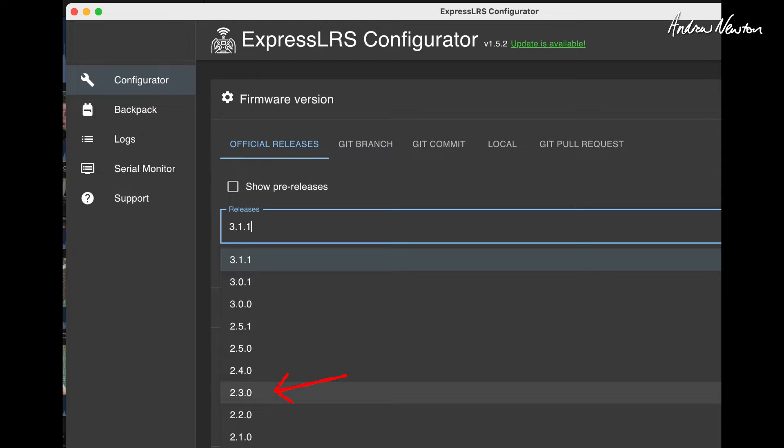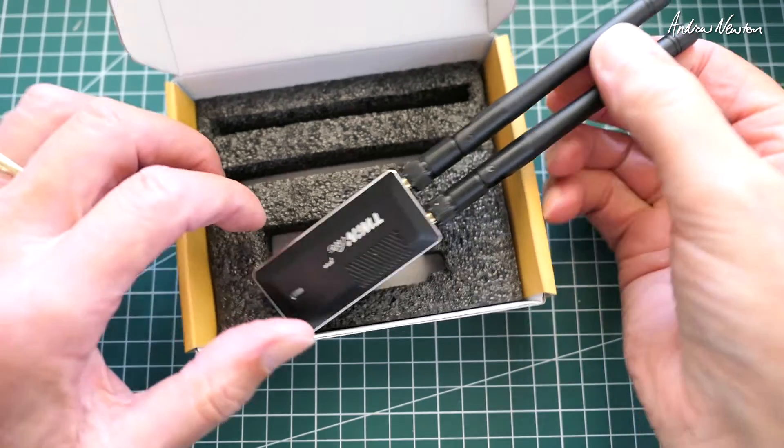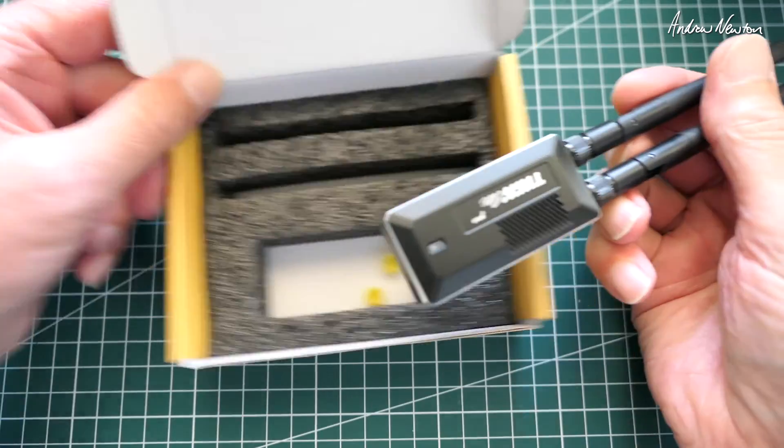The Twin Light Pro module is only compatible with ExpressLRS 2.3. I've actually bound it to a receiver on 2.5.1, but it's certainly not up to the latest 3.1.1. I don't think FR Sky are going to continue development of the ELRS radio compatibility - it's just an oddity that they've worked out how to make it compatible with 2.3, and that'll be it. You wouldn't go out and buy this module as a specific ELRS module.